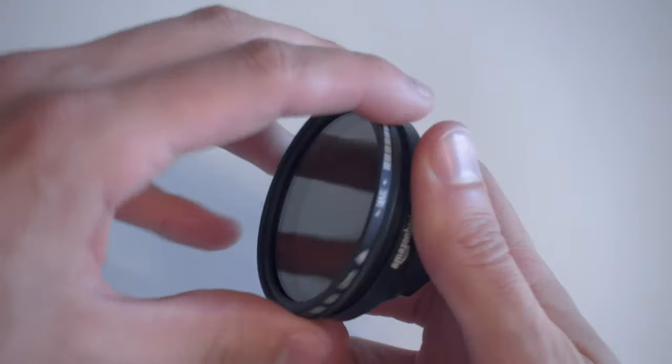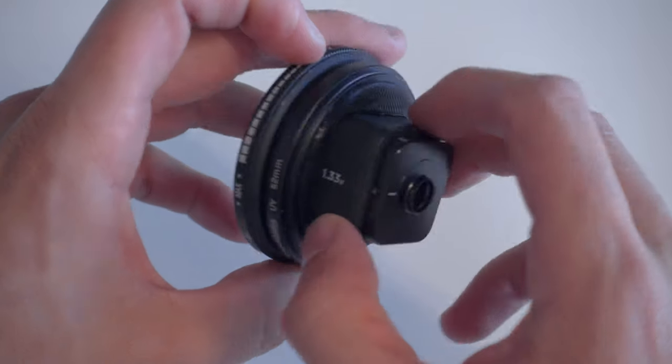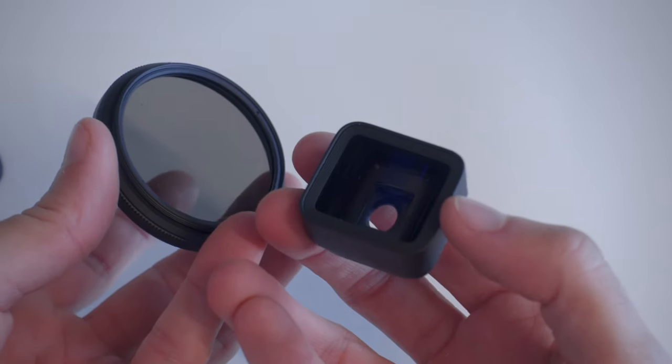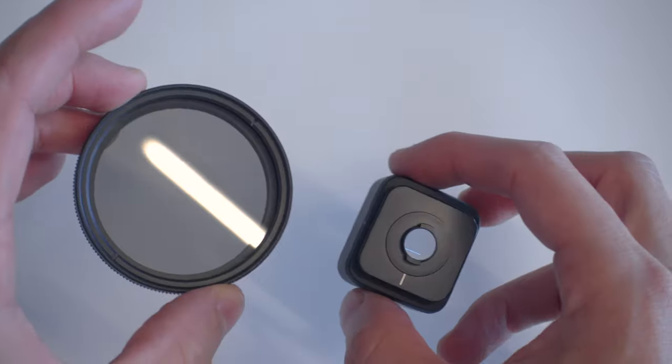Now let's get back to this Moment lens. The goal is to give it regular threads and allow you to use normal, cheap filters on it. Filters are round while this little thing is square, and that's the first problem to tackle.